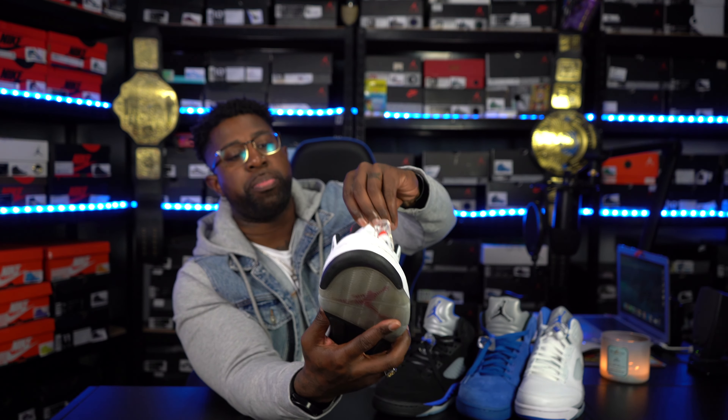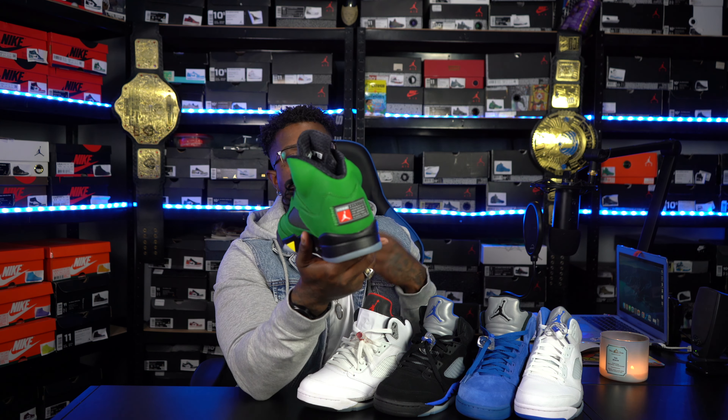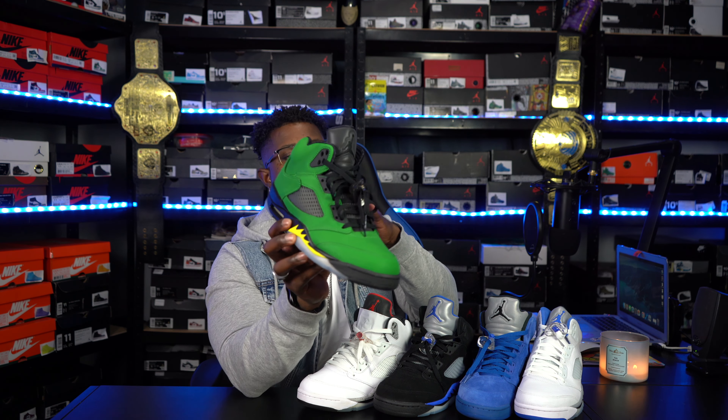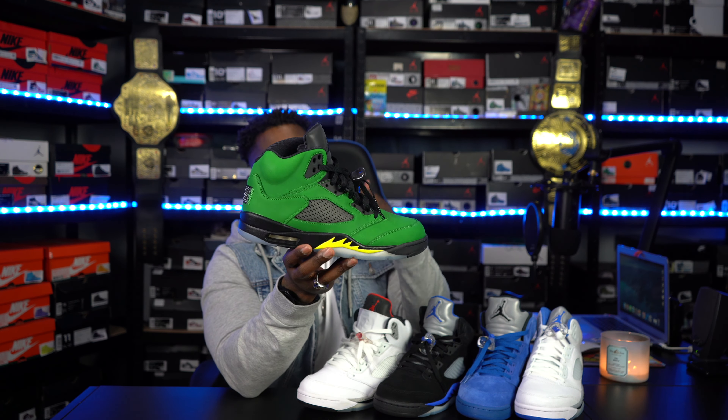Right here we have the Cement 5s. Now these — some people might say if you have the Fire Red 5s, this isn't really a must-have. But having the Cement 4s and Cement 3s, when I seen Cement 5s coming out I was just like, 'Hey, I gotta have them.' It's a cement type thing. I feel like the materials on these are actually straight. As you can see I still got a little paper in there — after I wore them I just put the stuff back the way they look with the insert back in there. Next up is the Oregon PE type vibe — the pair that came out that everyone could probably get their hands on.